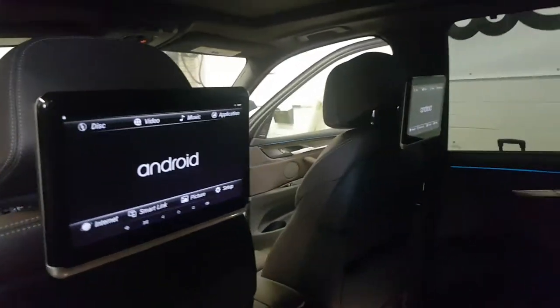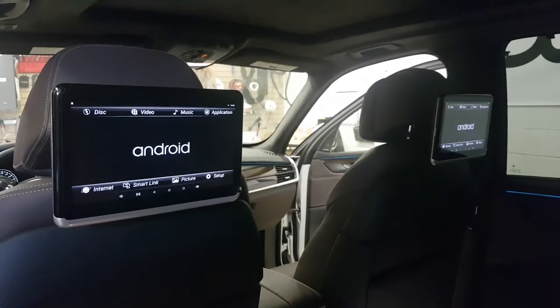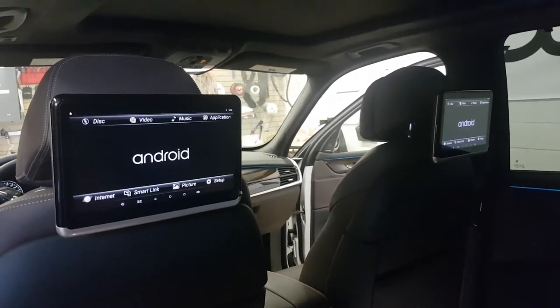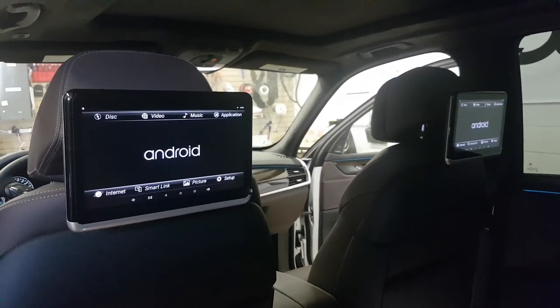It matched perfectly fine with the design of the BMW. If you're interested in getting these Android DVD screens, give us a call at 905-604-4294, or you can buy them online at 4x4shop.ca. Thank you and have a great day!